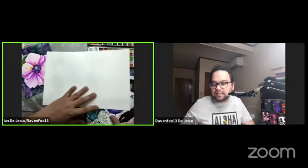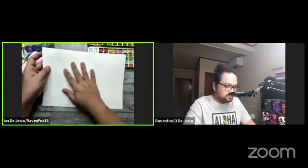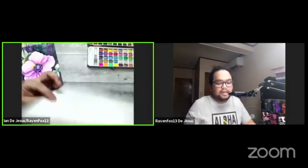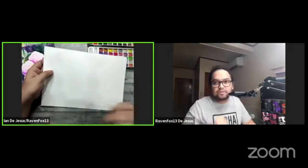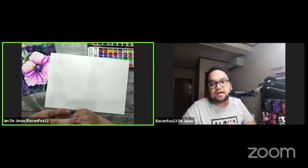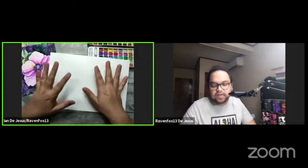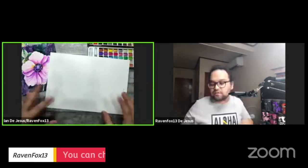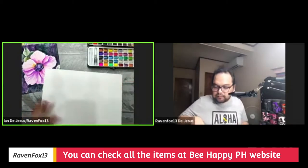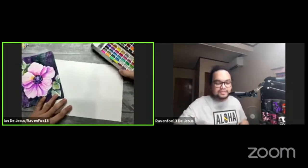Whenever you have a textured and an untextured side on a watercolor paper, the cold press side is usually more prominent on the textured side, while the smooth side behaves very similar to hot press watercolors. If you have quick questions about what we're doing tonight, just put them down in the comments and Kate will pass them along so we can answer while we work.